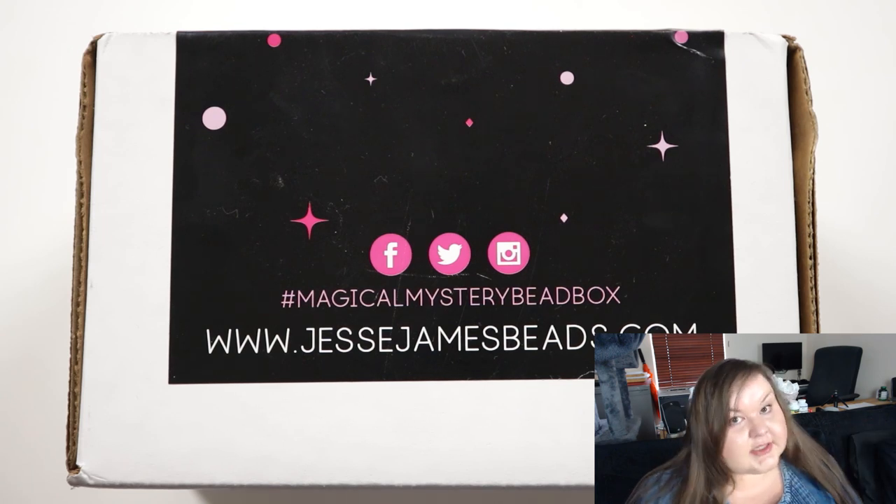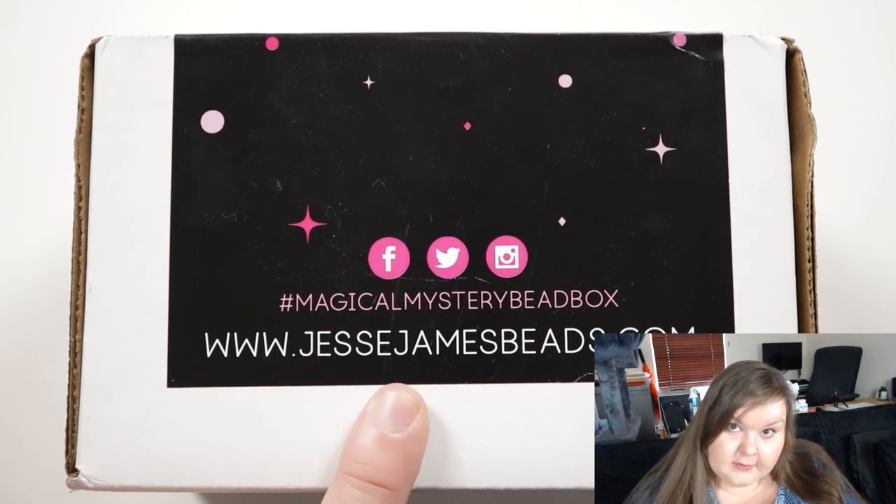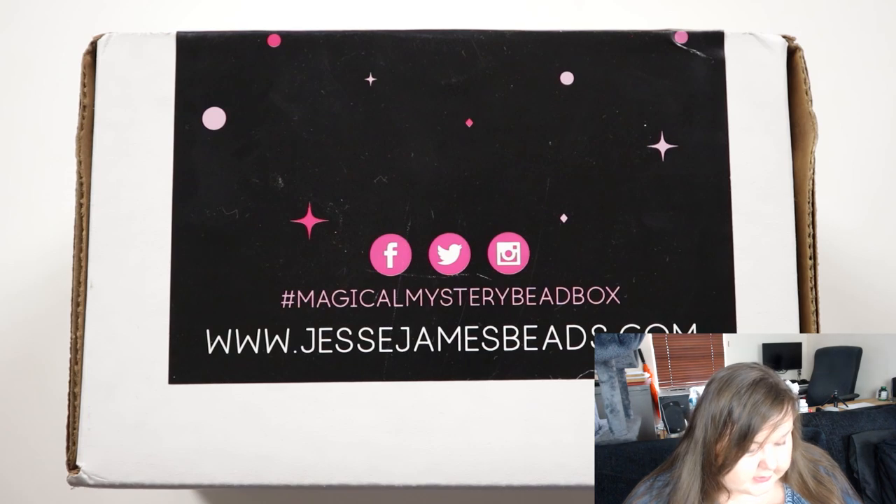Hello there. I'm Kristina from CSL Designs and in today's video I'm going to be opening up another magical mystery box from Jessie Jane's Beads. So let's just get right into it here.